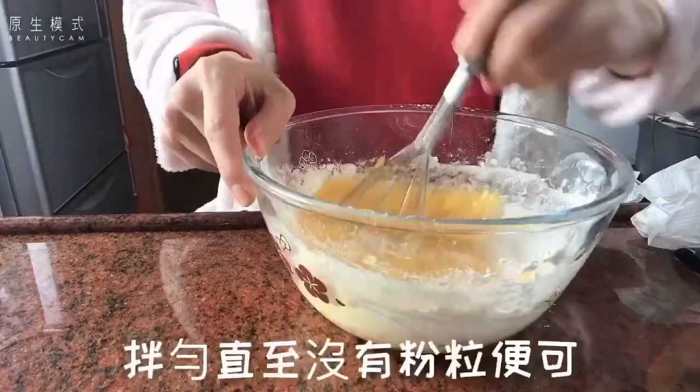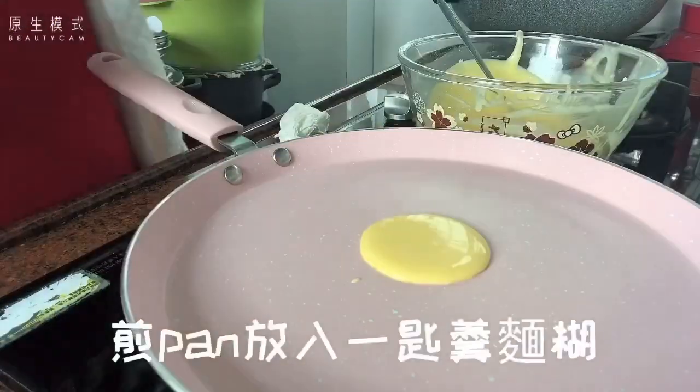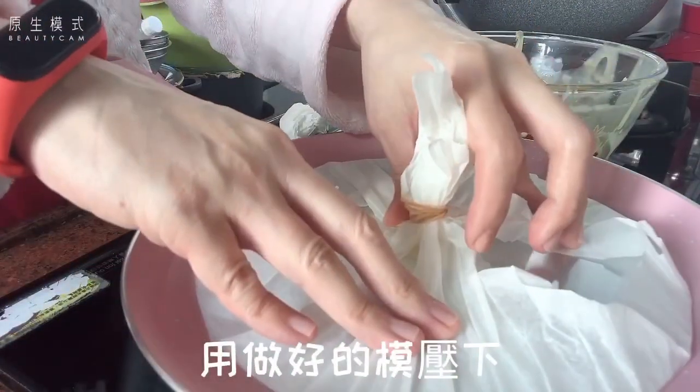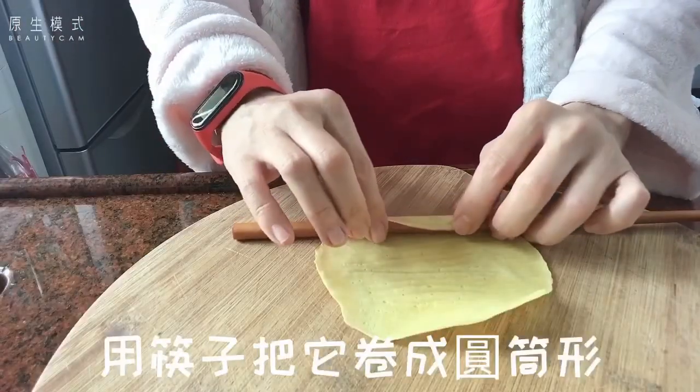And then I'm going to put the paper tape on the paper. It's a spin. It's a way to move it. Now that I have it, I'm going to use Netflix. Let's go.